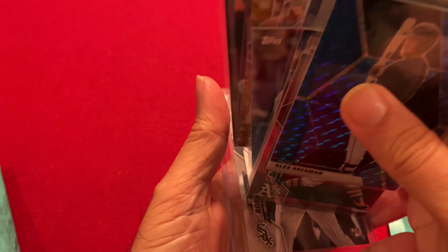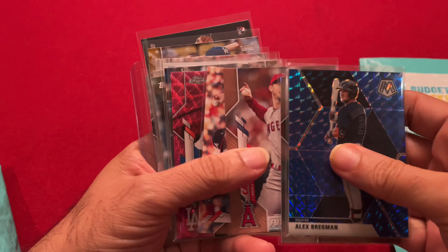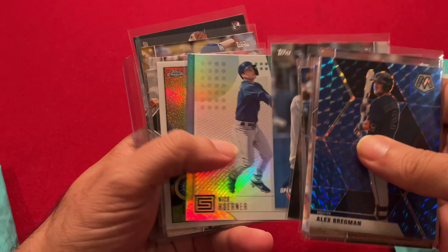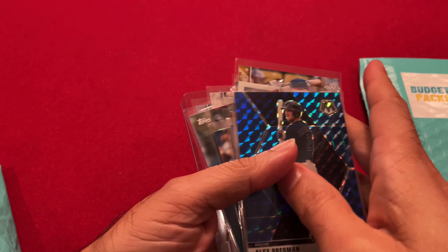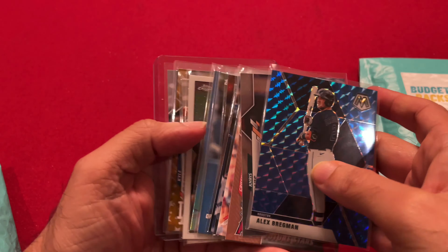So eight dollars — you get sixteen cards for eight dollars, so about fifty cents a piece. I think that's not so bad — pretty good.